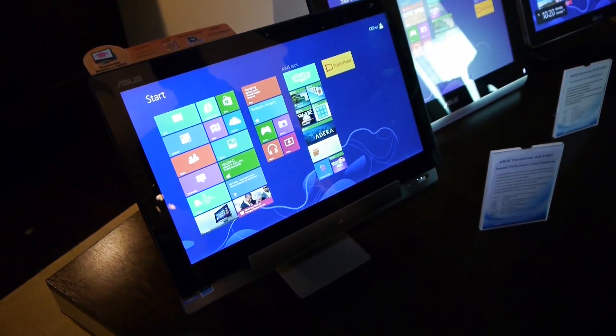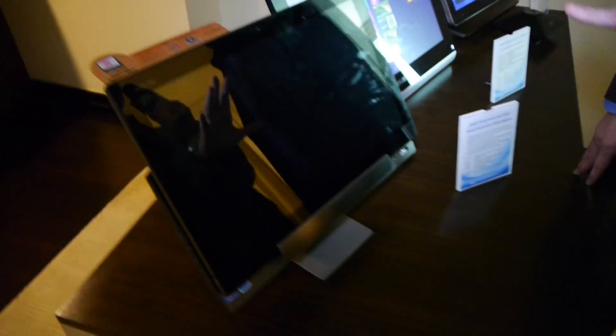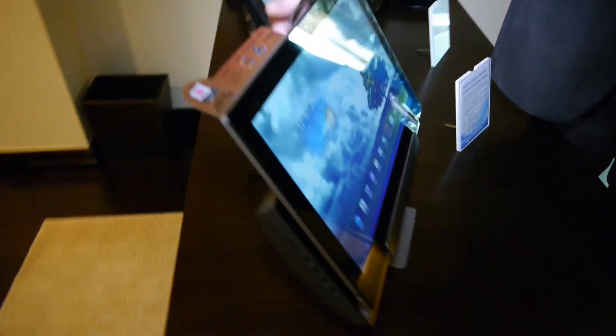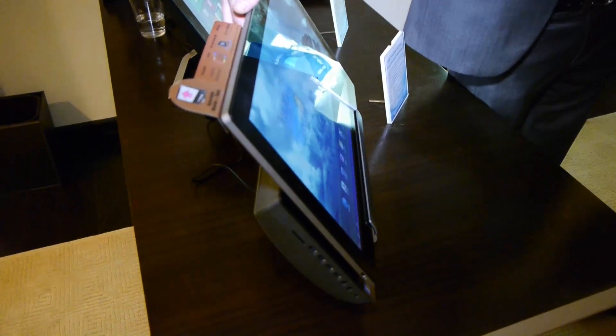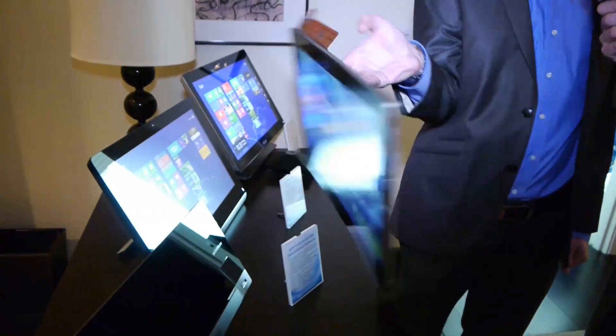The base station actually has all your standard PC components in it, and then the Tegra SoC hardware is actually in the display portion. You'll be able to disconnect the tablet, as you see here, with an easy little handle.